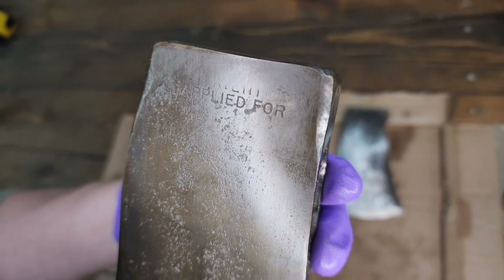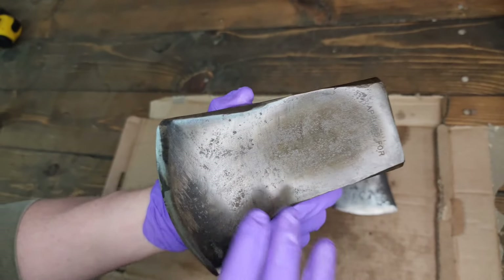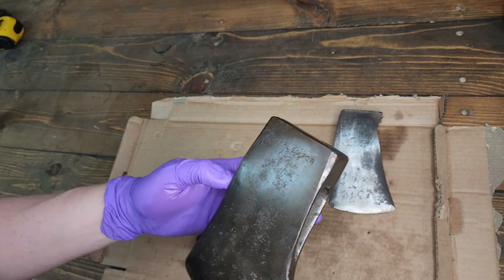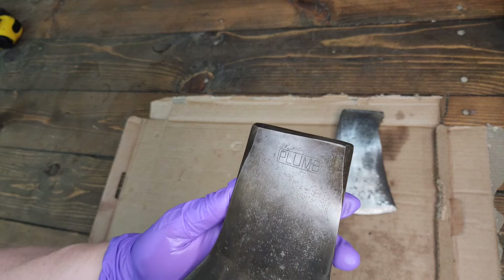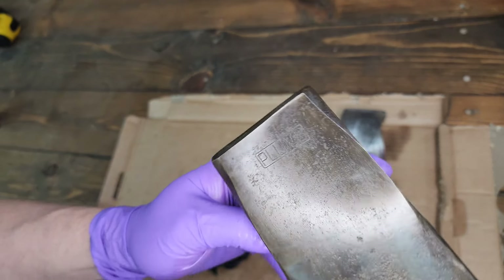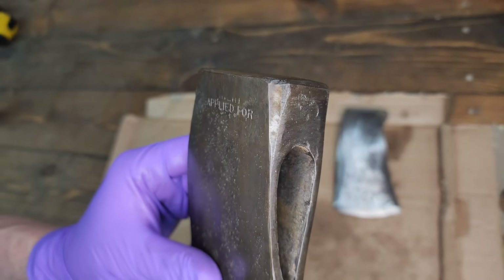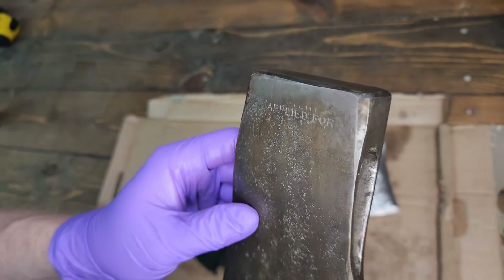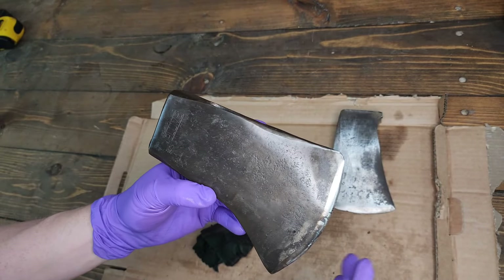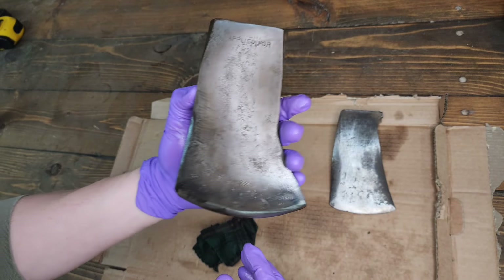This is a patent applied for national. When I got it, someone had taken an angle grinder to it to clean up the rust, leaving a lot of surface variation. I cleaned it up as best I could — I focused mainly on restoring the lines on the poll and gave back those cool bevels or chamfers that nationals are noted for. The bit still needs to be thinned out more, so I'm sure he'll have a fun time doing that.